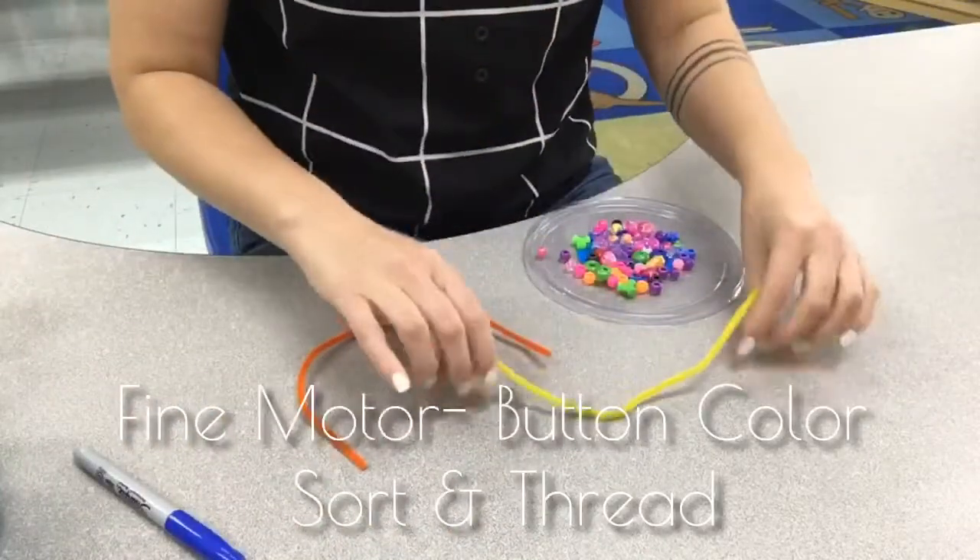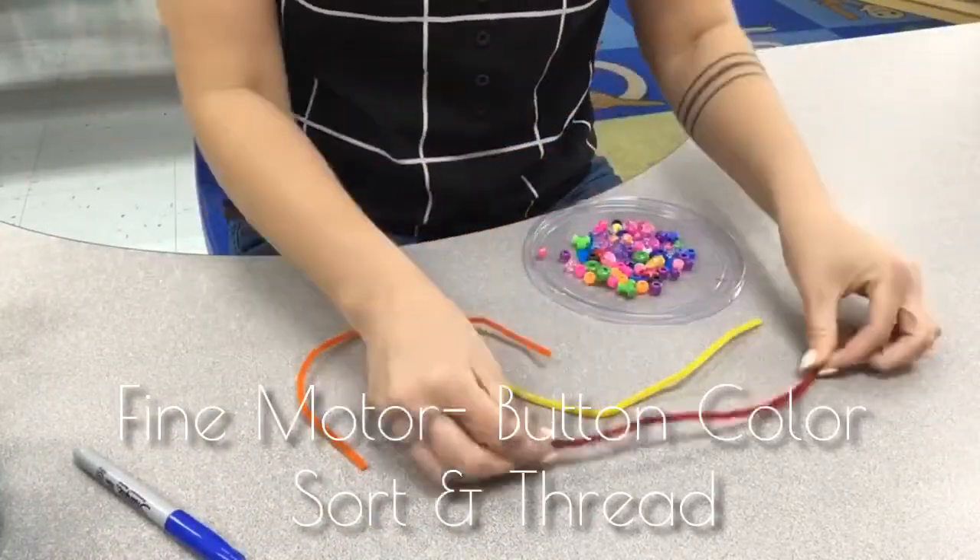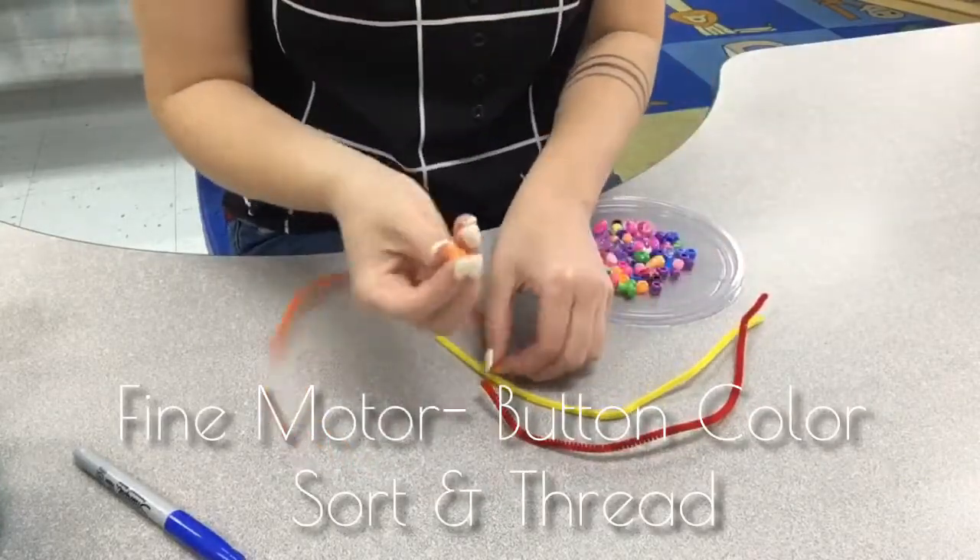For this activity, begin with a pile of buttons, beads, or colored cereal, and some pipe cleaners or yarn.